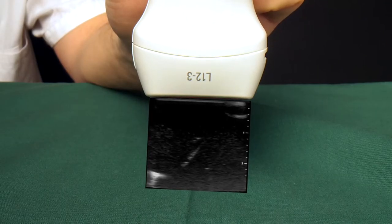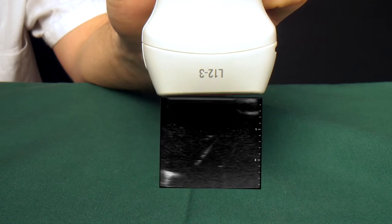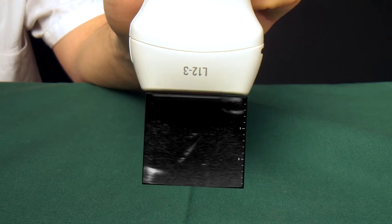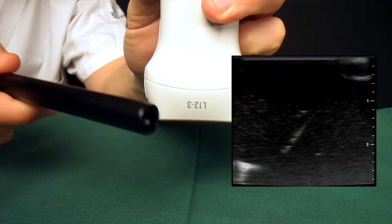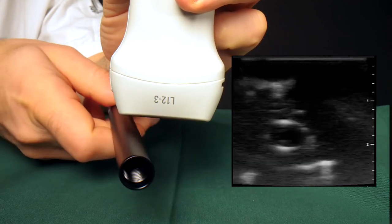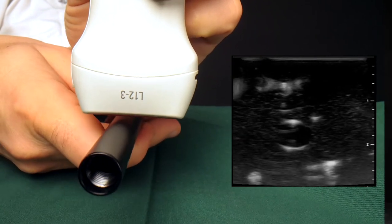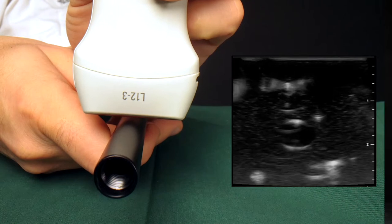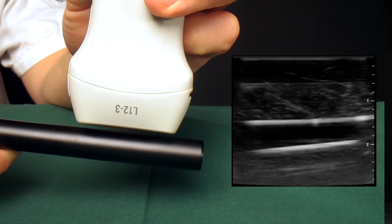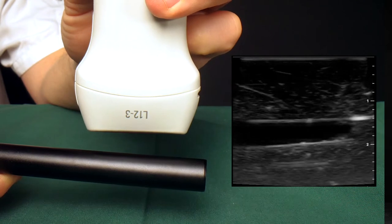The ultrasound fan originating from the probe creates a 2D picture on the screen. How we rotate the probe determines how we visualize the vessel in this 2D picture. The vessel is essentially a long tube. If we place the plane across the vessel, we get the short axis view, and the tube appears as a circle. If we place the plane along the vessel, it's called the long axis view, and you see the length of the tube.